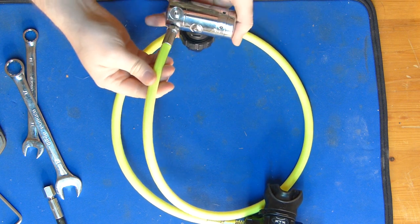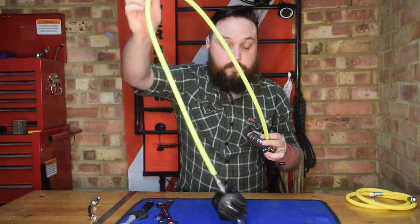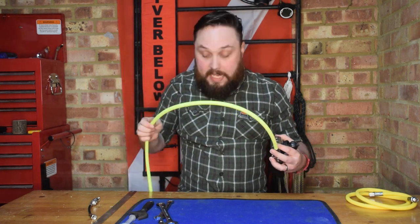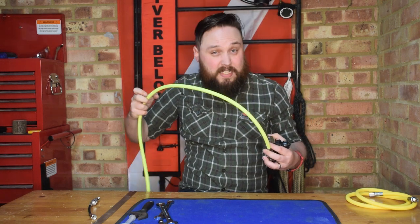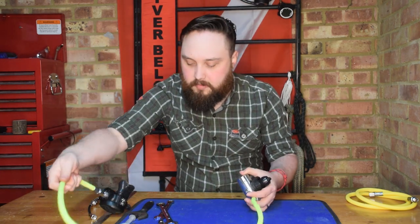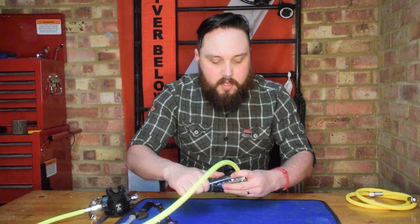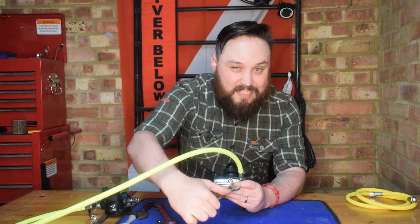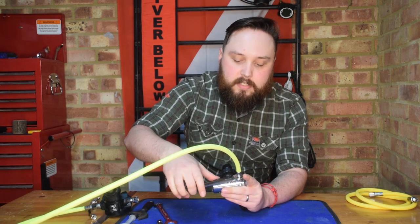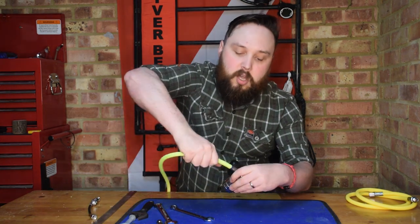Putting the hose into the first stage port — check your O-rings first, make sure they're nice and clean. Make sure it's nice and straight when you're putting it in; an angle is how you cause a cross-thread. The longer the hose, the more awkward it is. Make sure the second stage is secure and out of the way — dangle it down so it's not smacking against anything. Get it finger tight, then place it on the desk and with a fixed spanner — going clockwise this time, righty tighty — secure the first stage and pull it about that much. Again, only so much that you can't unscrew it by hand.